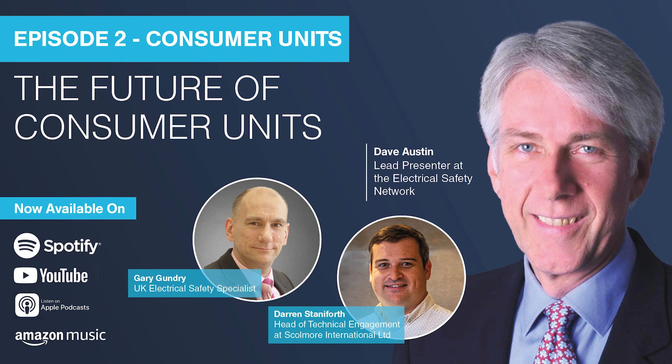You may well have seen Darren at Tech Talks and Elix shows, which is where we're recording this podcast today, courtesy of the guys at the NAPIT stand. Darren is currently with Skullmore as head of technical engagement, and what he doesn't know about consumer units could be written on a BS 1362 fuse case.